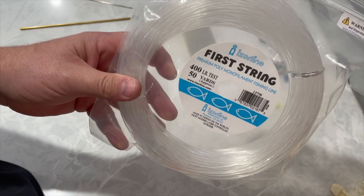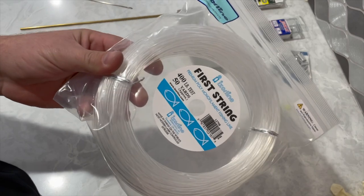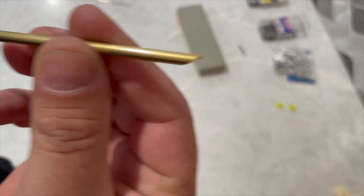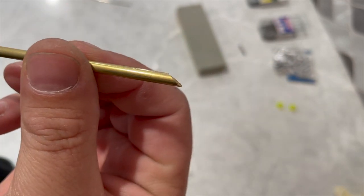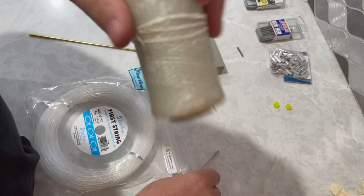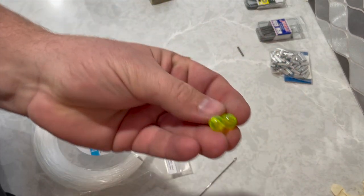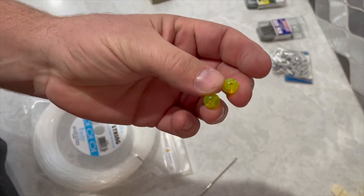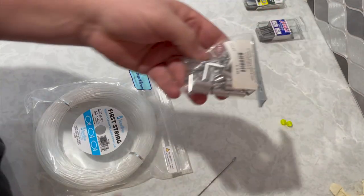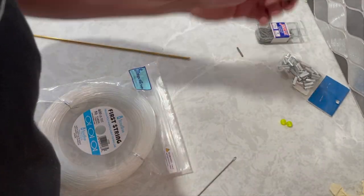We start with 400-pound test — I like the Ande line, and also the Momoi Extra Hard. We're going to use just a tube, and I've already filed down the end here so it's a little bit easier to slide through the bait. We also have a rigging needle, wax line, a standing block for the hook, beads — I'll show you how those fall in line — crimps, chafing springs, and swivels.